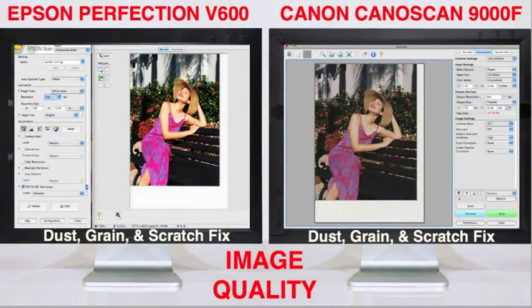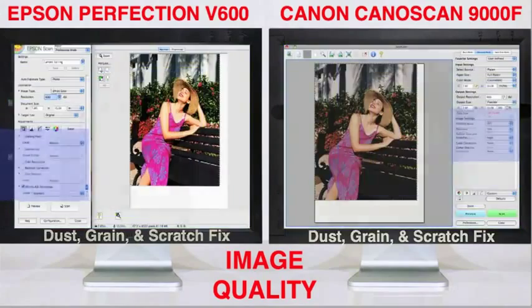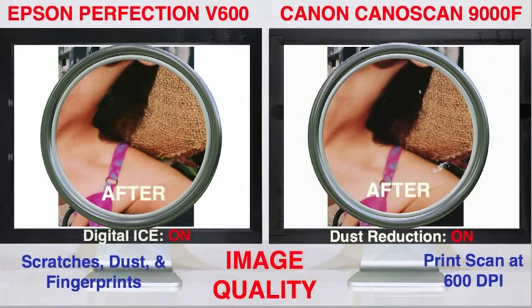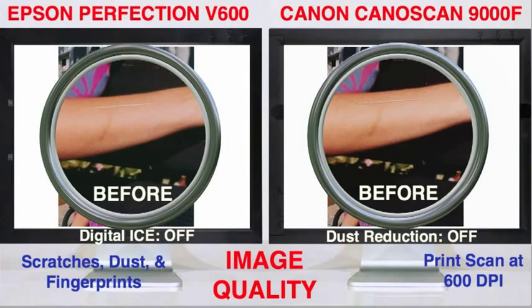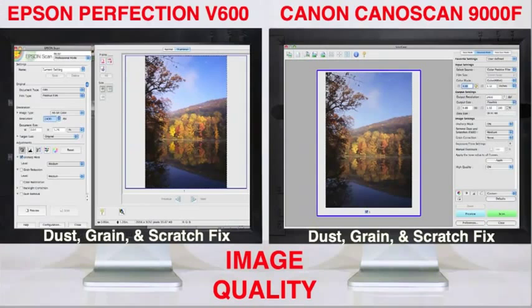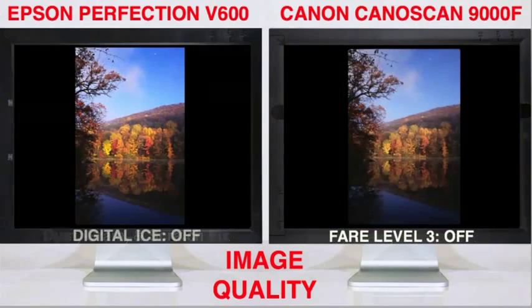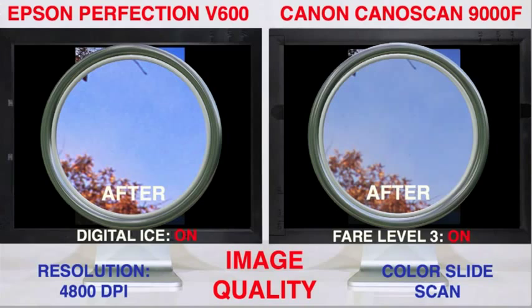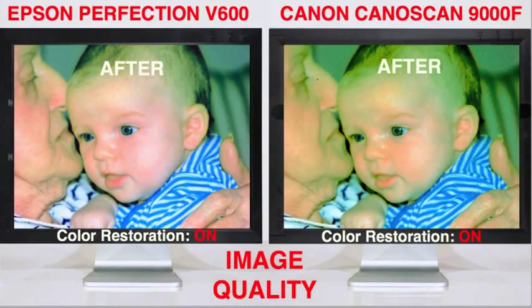If you have old or dusty prints, slides, and negatives, the automated photo fix tools built into these scanners will improve image quality dramatically. They slow down scan speeds, but save you lots of retouching time later. For print scans, Epson's Digital Ice uses an infrared pre-scan to locate dust and scratches on the print surface, and is a far superior solution to Canon's software-based tool. As you can see, Digital Ice eliminates nearly all dust and small scratches, even the one on the arm. On film scans, Canon's FARE Level 3 also uses an infrared pre-scan like Digital Ice to locate dust and scratches, and works much better than its software-only print fix. At its highest setting, it's nearly as good as Epson's Digital Ice, removing scratches but leaving behind some small dust spots. Both scanners also include color restoration and grain reduction tools for faded prints and slides, and once again the Epson results look slightly better than the Canon's.